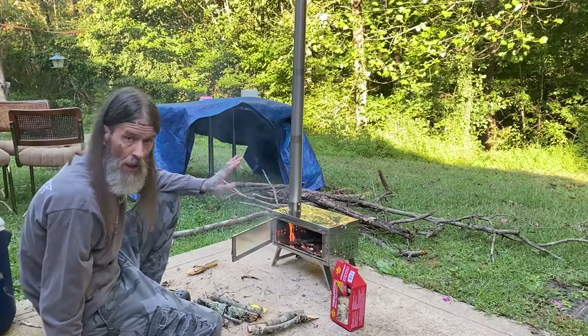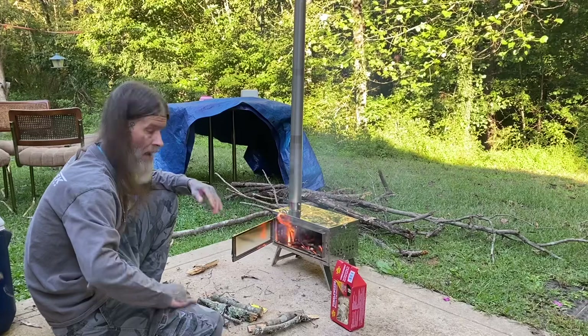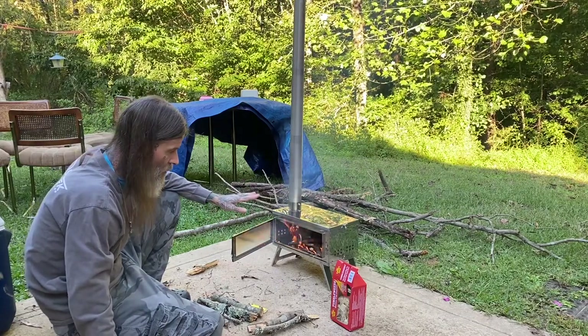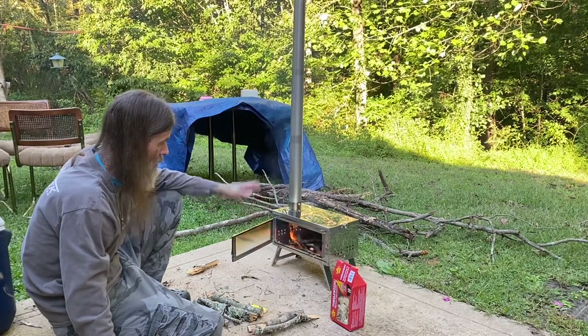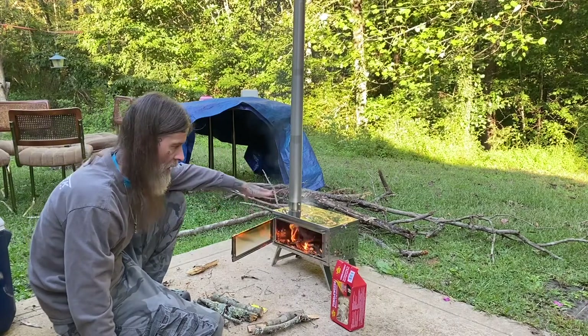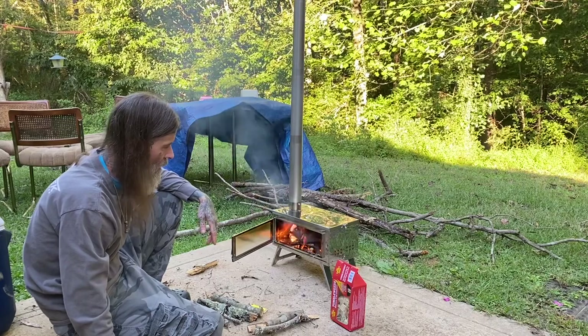My hot stove came in today. My hot tent hasn't came in yet. What I'm doing out here today is I'm going to do a full burn-in on this thing. Everything from the research I've done says you should do a full burn-in before you ever put it in a hot tent because of possible oils or anything on the metal — you want to burn it all off because obviously you don't want all that stuff in your tent.